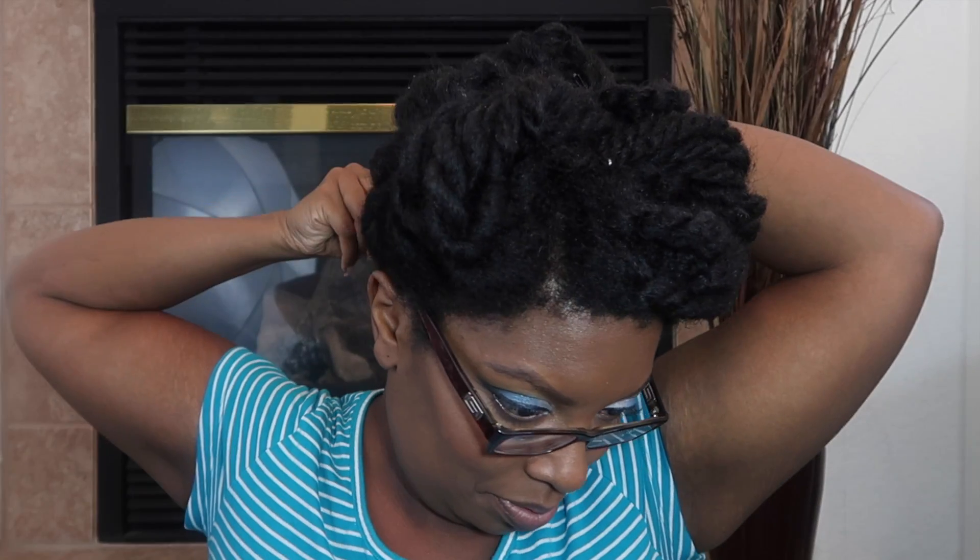My hair is up and out of my way. To maintain this style I can keep it like this for about three days, take it down, moisturize, and put it up in another hairstyle. That is it, you guys — thank you so much for watching, take care, bye!